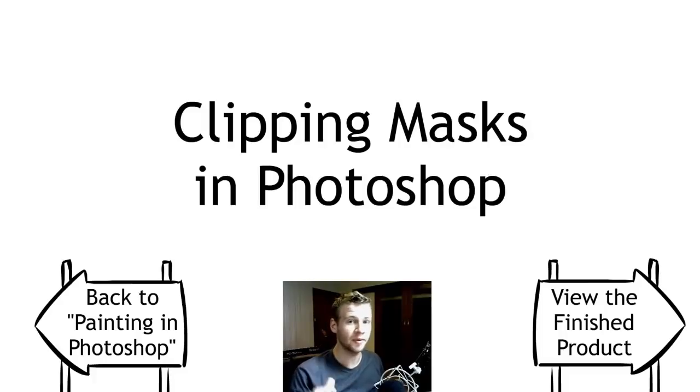This is a tutorial which is part of a group of tutorials about painting in Photoshop. If you want to check out the rest of those, click the link on the left or in the description. It's also part of a group of tutorials making up the painting of an image, and you can watch the speed painting of the finished product by clicking the link on the right or in the description.